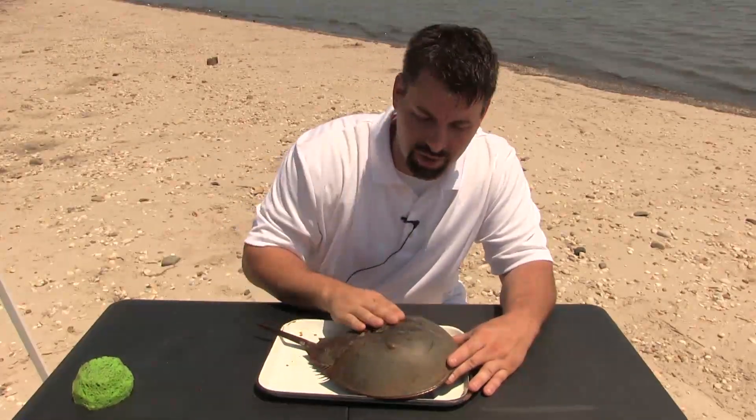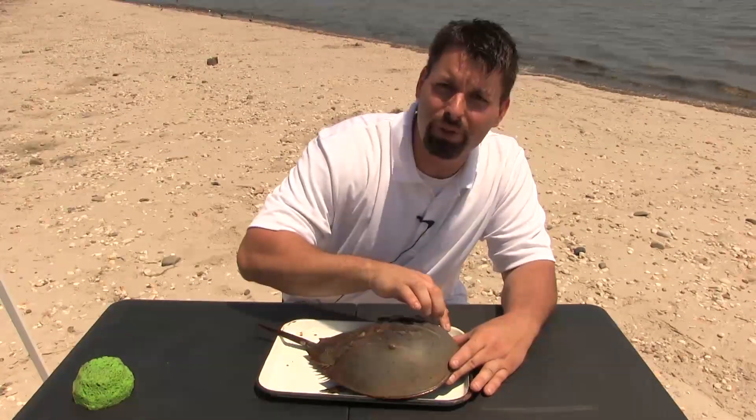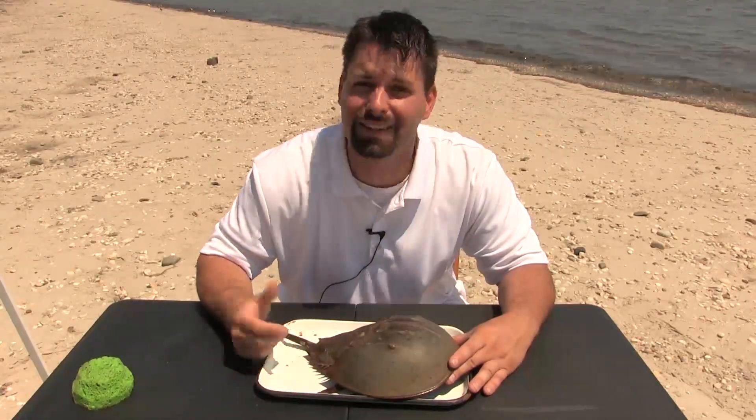He's got this hard shell, and he has two compound eyes up here, and he also has some simple eyes in the front. All together, he has somewhere around eight different eyes. That's a lot of eyes.